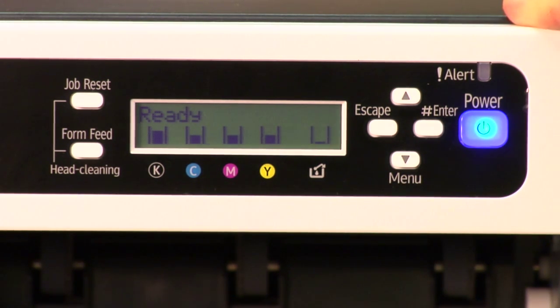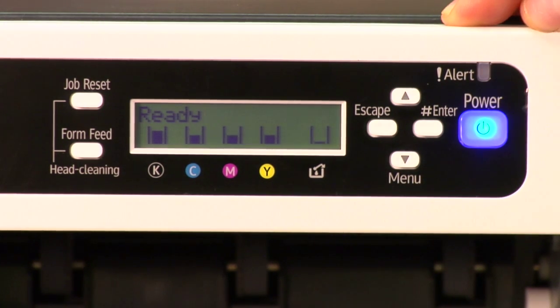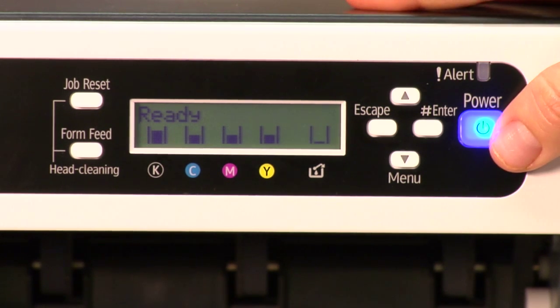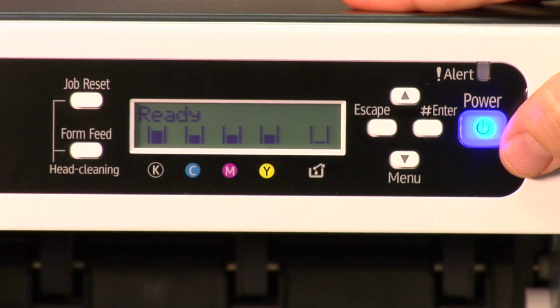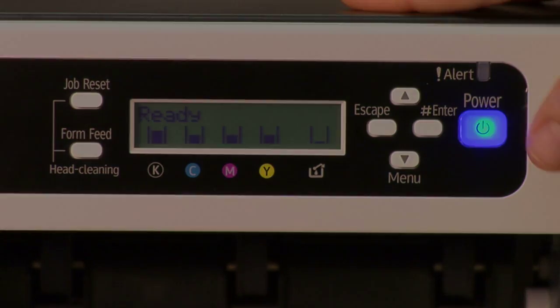Now if this were a real 28212 error, it's going to tell you to turn the printer off and back on. Hold the power button for about three seconds until it powers down. As soon as the LCD goes dark, turn the power back on — the error is gone and resolved.